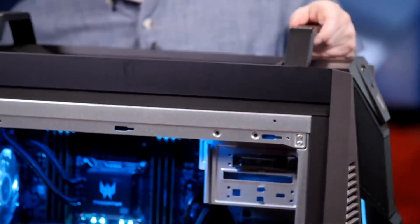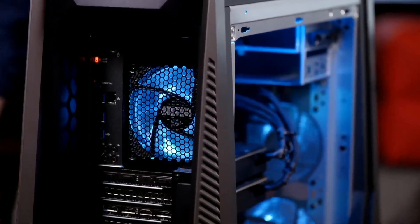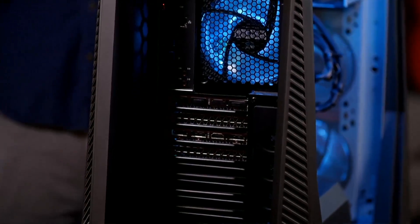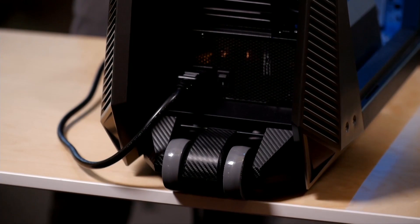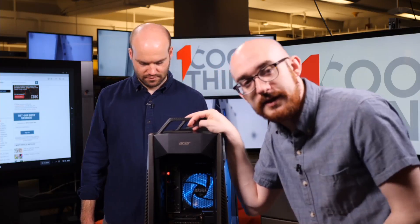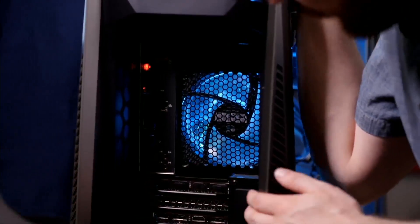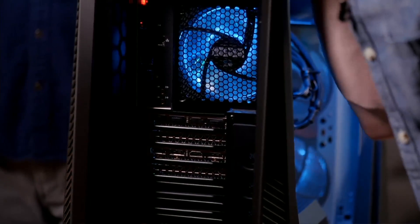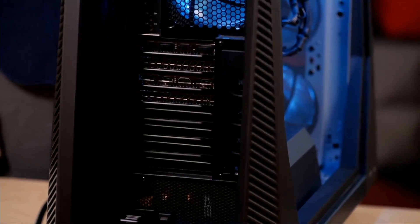I don't see any Thunderbolt 3 — I don't think the USB-Cs have Thunderbolt 3, actually. That's a major downside if you're using this as a video editing station, because you can't plug in any Thunderbolt 3 external drives. On the other hand, there is enough room inside to put additional drives in the system. Around back there are about five more USB ports, Ethernet, a host of audio lines, and the two graphics cards have NVIDIA's usual three DisplayPorts and an HDMI connection.